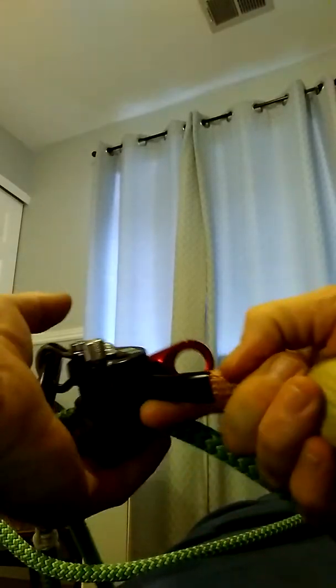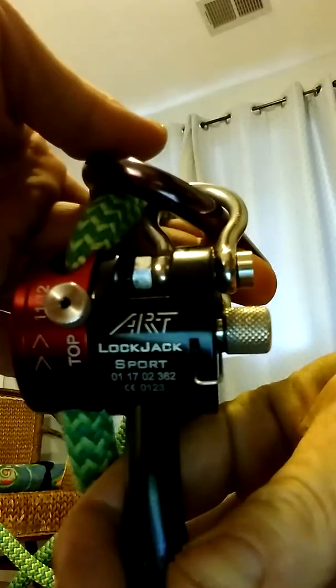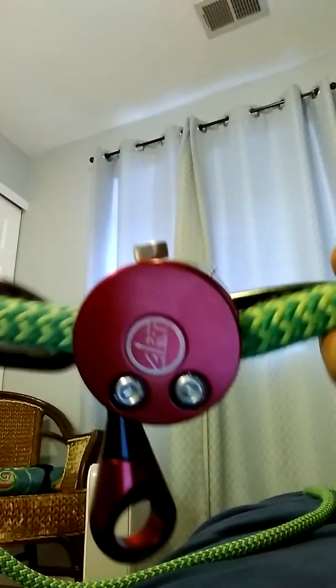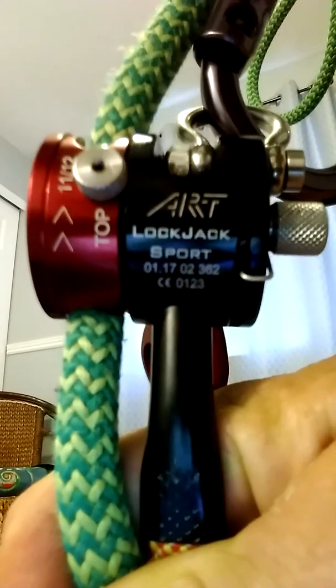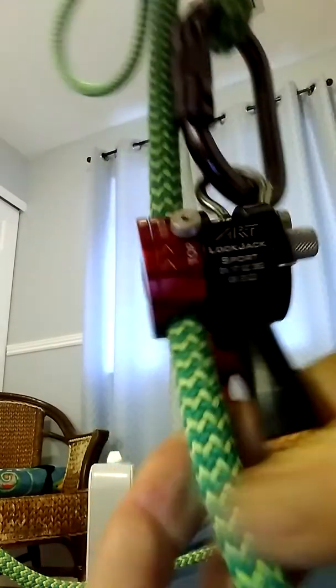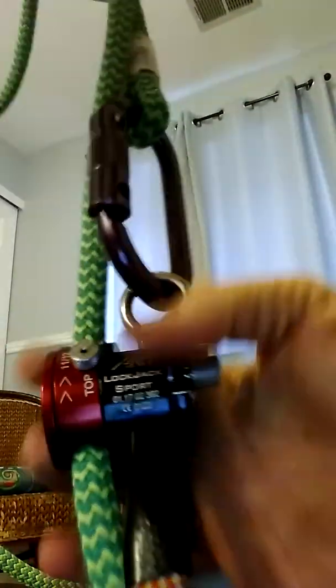Check this out — this is an ART Lock Jack Sport I purchased from Sherrill. After going over my options for a mechanical friction hitch, the Zigzag was my other choice because I really like Petzl products, but this ART Lock Jack Sport has been quite a piece of equipment. Very well manufactured — it's been an adjustment, but I'm going to do some checking today.